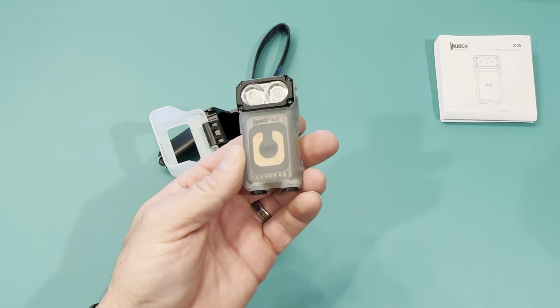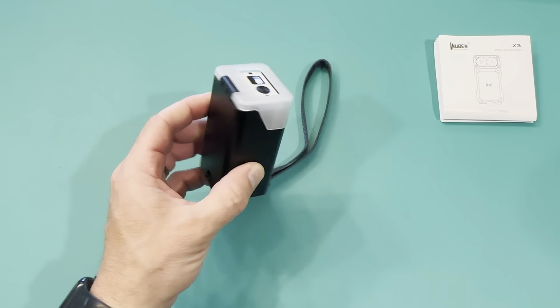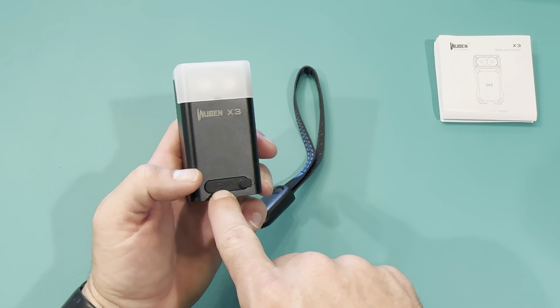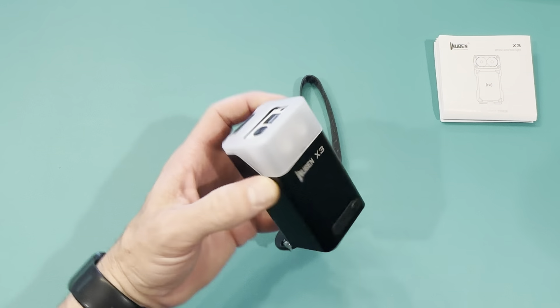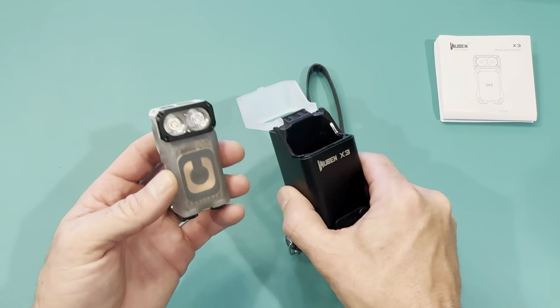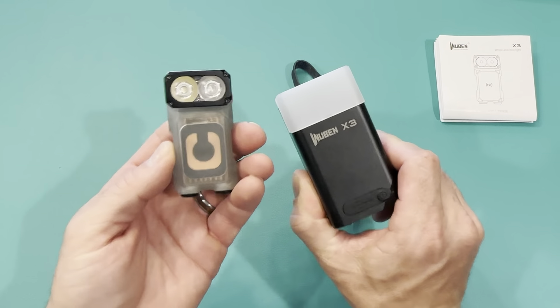The normal configuration for traveling is to put the lanyard on the back of the charging case so everything is all-in-one. I'm just blown away by this lighting solution — the fact that even without the case I can wirelessly charge it on a wireless dock makes it so simple. For the size of this light, it's one of the most feature-packed small lights I've come across. This is the Wubin X3 and I loved using it while camping this weekend.